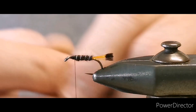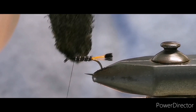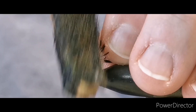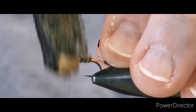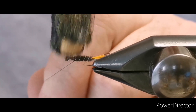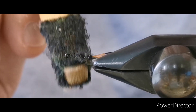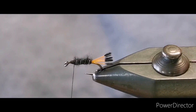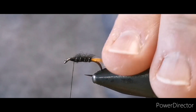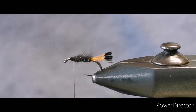Next, if you're using dubbing, take a wee piece of velcro on a stick and give that dubbing the slightest wee pull just to roughen it up and give a wee bit more of a buggy look to the body. As you'll see, that just roughens the body up a wee bit — not overly rough, just enough that we get a wee bit of movement out of the dubbing as well.